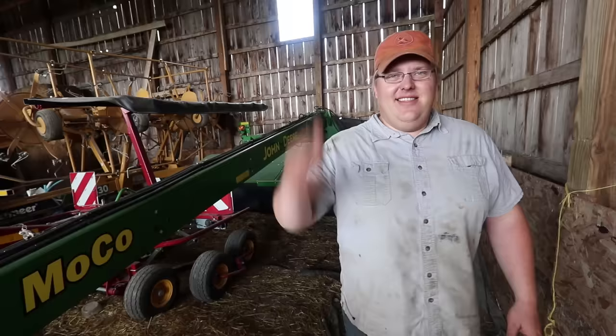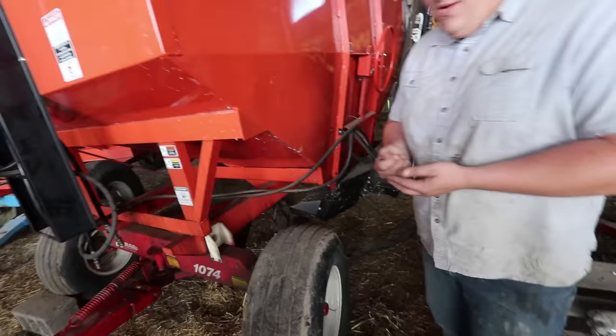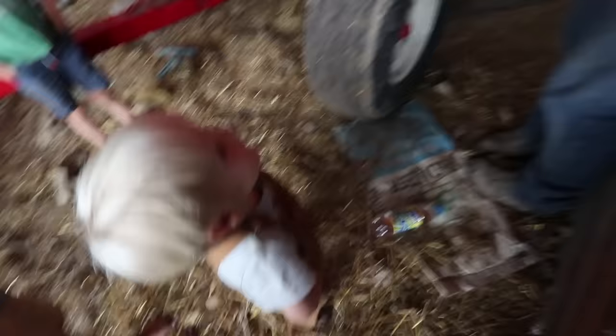This is a hay rake. This is a bale wrapper. Another hay rake. This here is a tree planter. Actually, this is a hay mower. This is a hay tedder. What do you guys think this might be? Any guesses? Chicken manure! You heard him talking — you think it's chicken manure? That's organic pelletized chicken manure. Is that for fertilizing? You betcha, that's all we use.